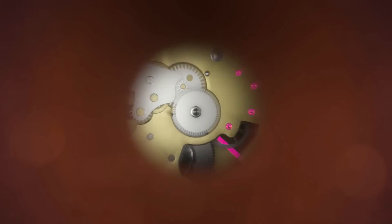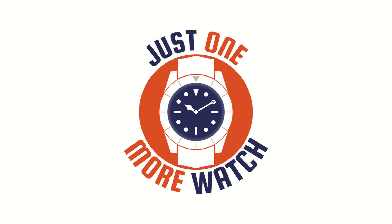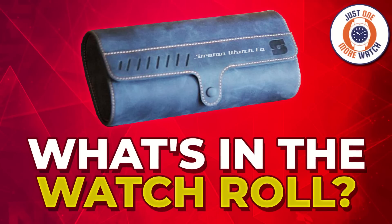We're all going on a homage holiday, no original watches for a week or two, we're all going on a homage holiday and you can come too.